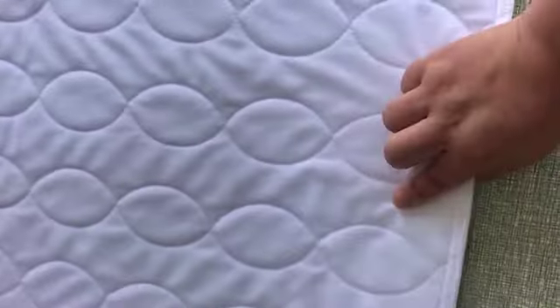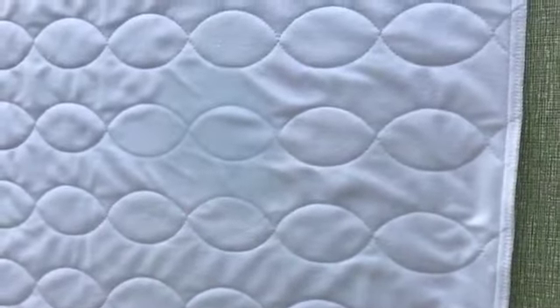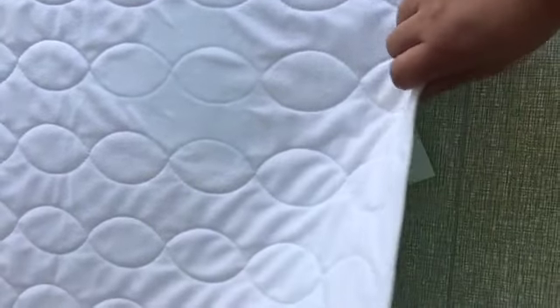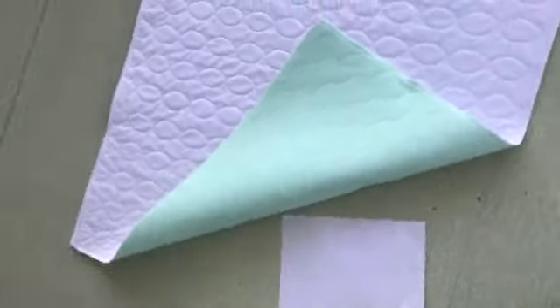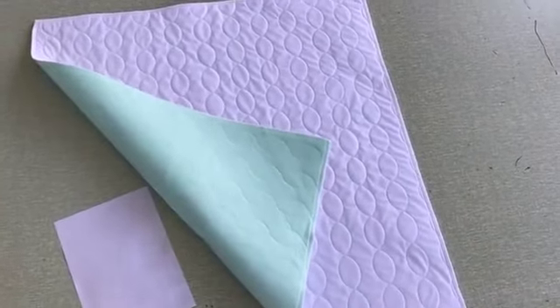And then we drop some water on the pad. It is absorbent. Now we see whether the paper is dry or not. You can tell the paper is dry, so it is a waterproof underpad — we keep our bed dry and clean.